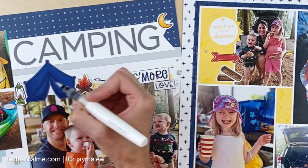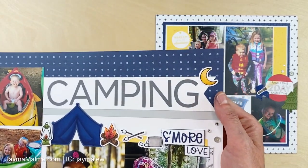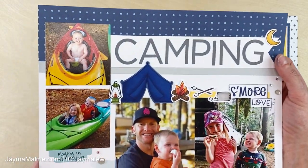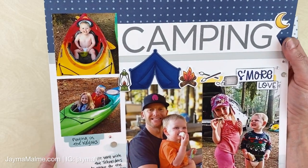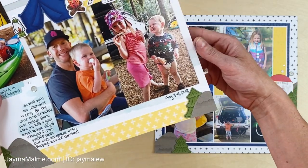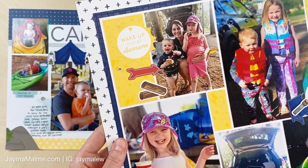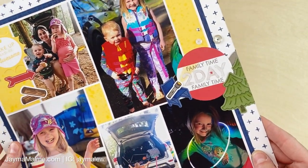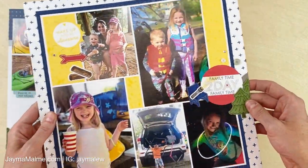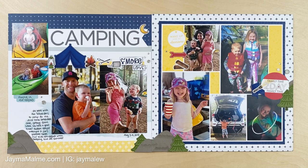Once I was done with the layout I added a little shimmer brush to the moon, the bonfire, and the lantern — it's really hard to catch on camera, but if you have a shimmer brush let me know in the comments and let others know how amazing it is. I encourage you to pick one up if you don't have one already. Here are some close-ups of the layout. I hope you enjoyed it and found some inspiration — don't forget to hit the like button and subscribe. Check the description box if you're interested in this stamp set or anything else I used today. Thanks so much for joining me and have a wonderful day!